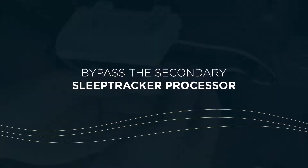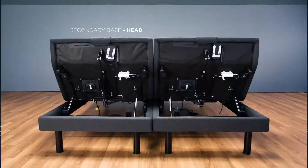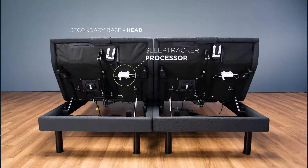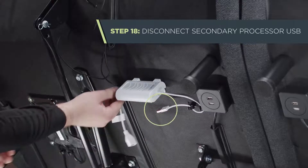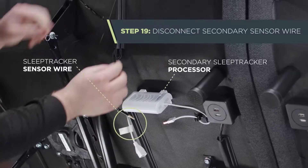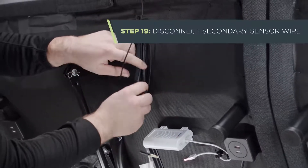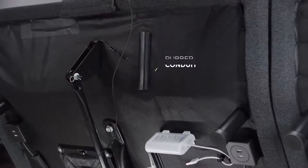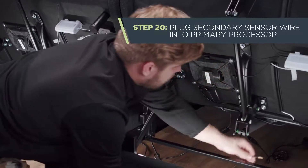Next, we're going to disconnect and bypass the secondary SleepTracker processor. On the secondary base — that's now on the left since you're standing at the head of the bed — disconnect the USB from the white SleepTracker processor. It'll stay disconnected. This keeps the secondary processor from broadcasting a Wi-Fi signal and confusing the app. Still on the secondary base, disconnect the black SleepTracker sensor wire from the white SleepTracker processor. Free the excess black sensor wire from the rubber conduit and run it under the frame towards the primary base, on the right side as you stand at the head of the bed.